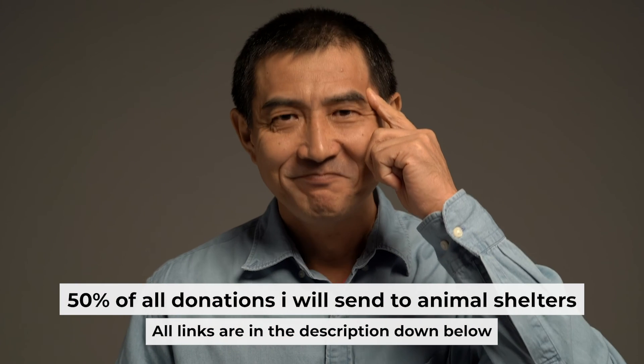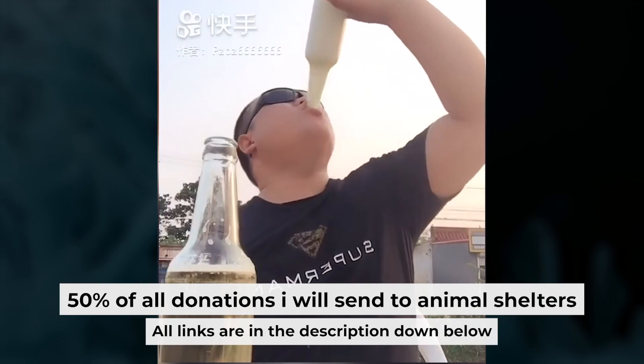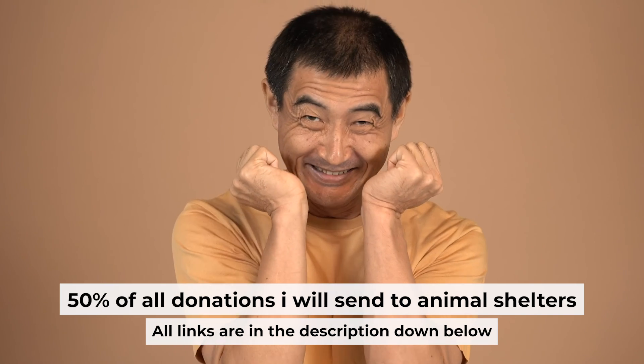That's all. I want to remind you that if you found this video helpful, please buy me a coffee. Every coffee helps me create more valuable content for you.